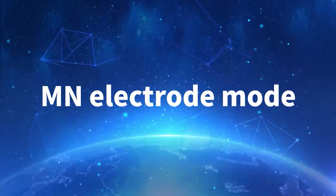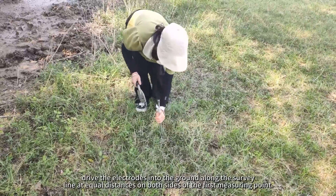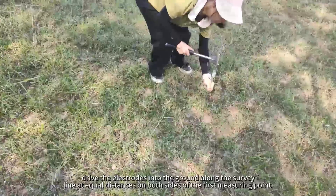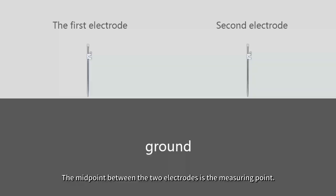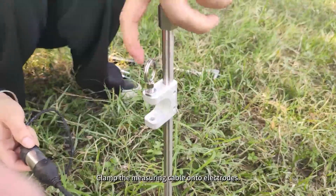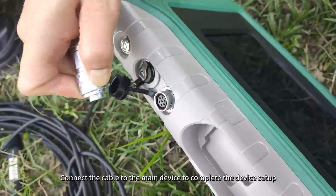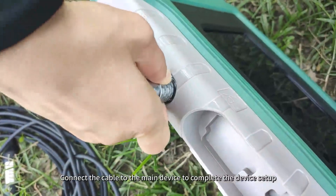When measuring in MN electrode mode, drive the electrodes into the ground along the survey line at equal distances on both sides of the first measuring point. The midpoint between the two electrodes is the measuring point. Clamp the measuring cable onto the electrodes, then connect the cable to the main device to complete the device setup.